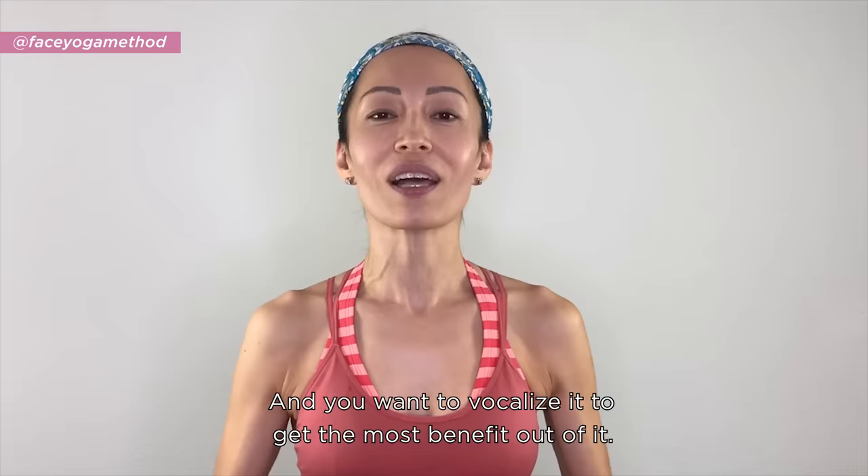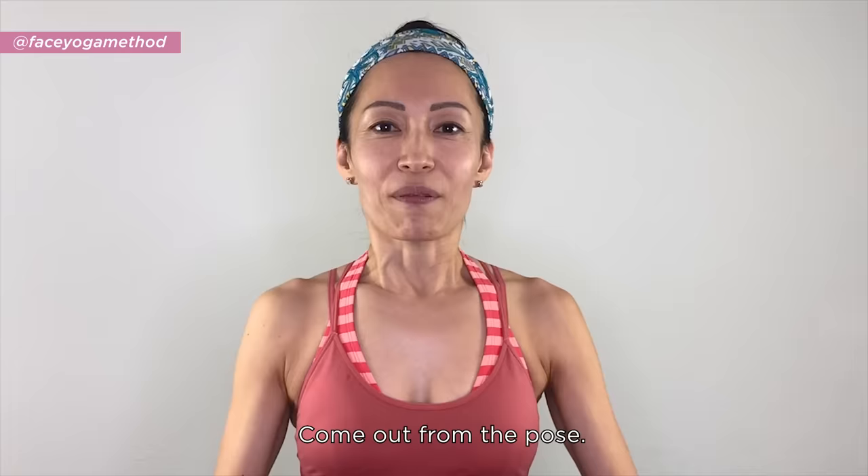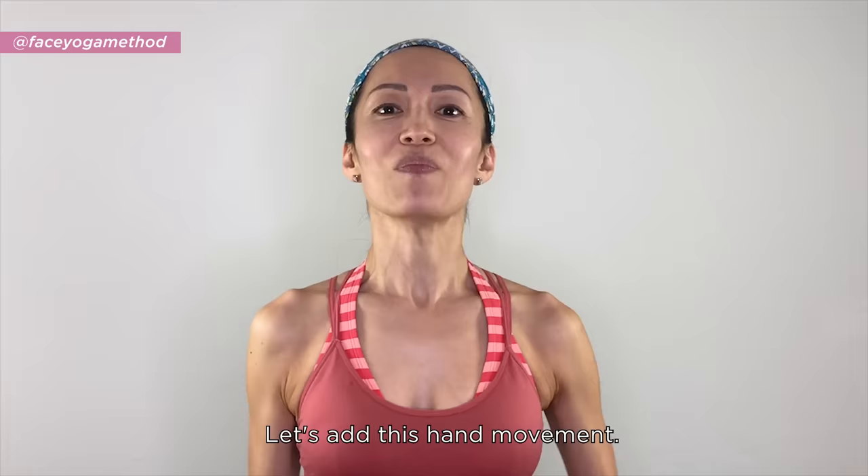Put your hands down on your shoulders, relax the forehead, breathe in, then breathe out. Let's add the hand movement — breathe in, breathe out.